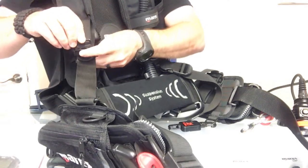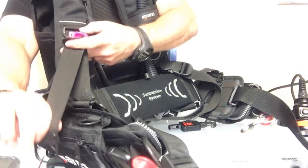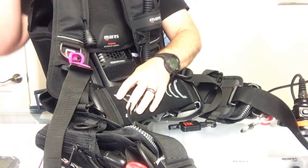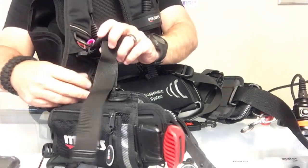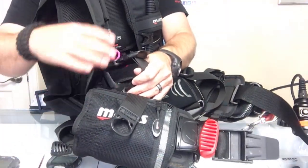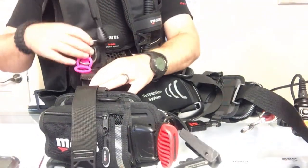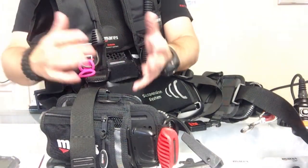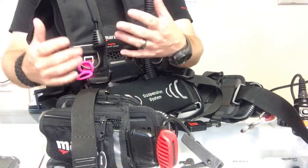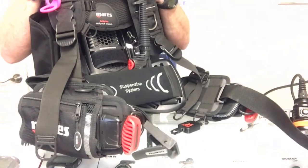Not all BCDs will work that way, but with the Mares line they're pretty much all going to be user friendly. You can simply thread it onto the bottom of the shoulder strap, which isn't that much different from the position it would be on a backplate and wing. It really just moves the canister light about two or three inches from where it would be on a backplate and wing system — not much difference as far as positioning.